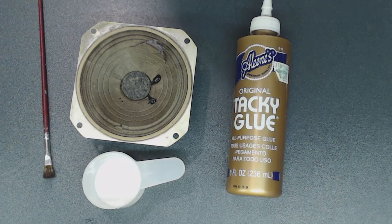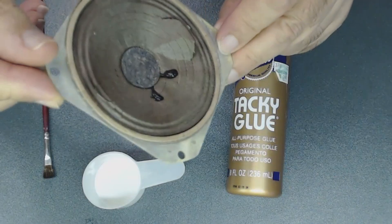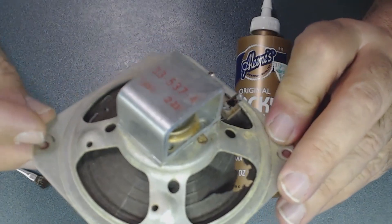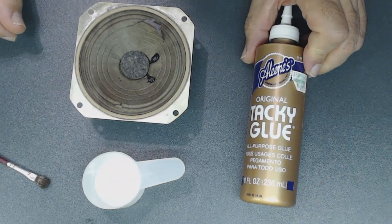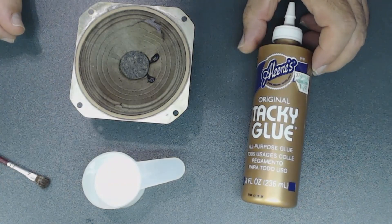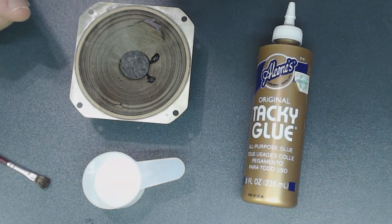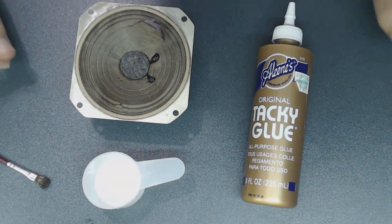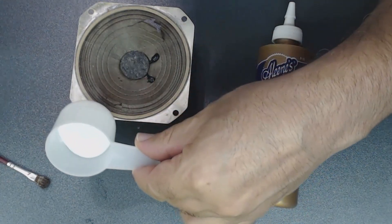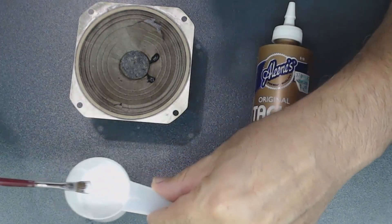Tonight I want to fix this speaker. As you can see, there's a big hole in the back of it. I'm going to use a very stiff flexible glue — I've done this with several speakers and they work great. Finding these speakers is getting harder and harder so it's best to repair them. I add the glue and mix in some water to make it thinner.